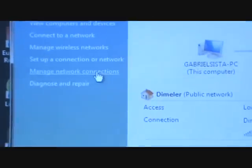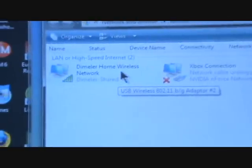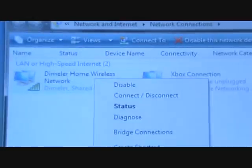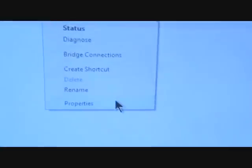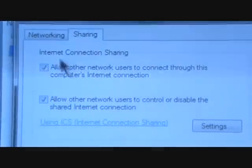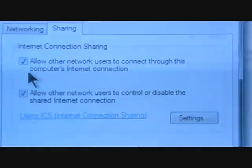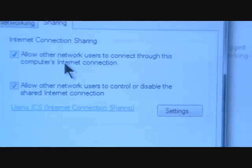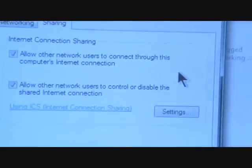You want to go over to Manage Network Connections. Go to your Wireless Connection, right-click and go to Properties. Then go to the Sharing tab and make sure that little box is checked, so you'll allow the Xbox to connect through the internet connection on your computer.